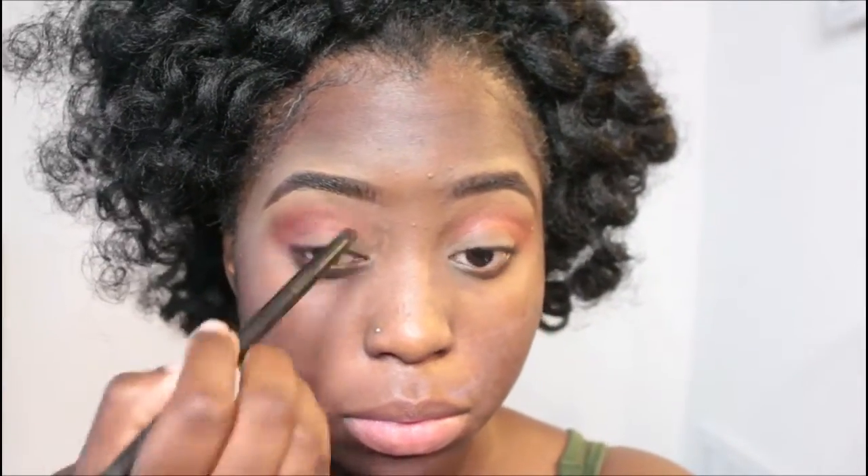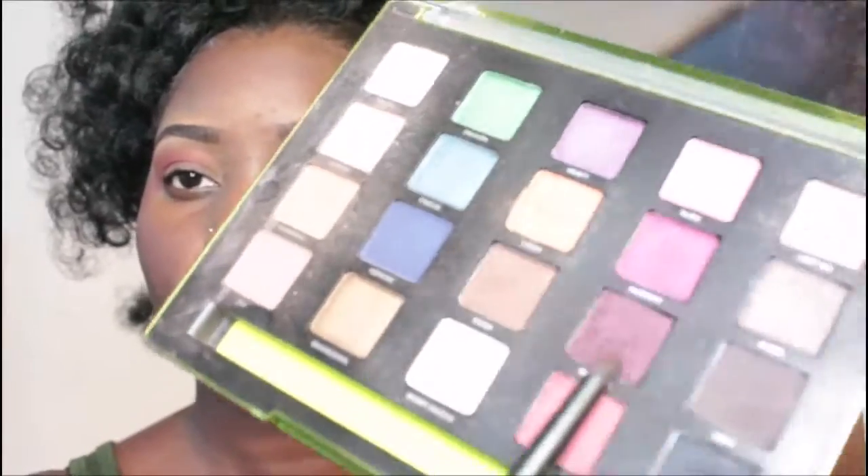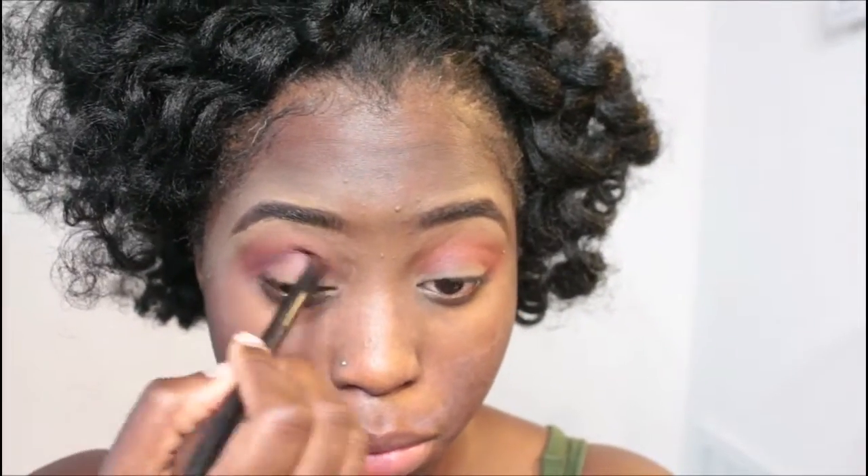I'm not sure exactly which color I just hit but it's another orange. I'm using different shades of orange in my crease, deepening it to get a really nice sunsetty look. Then I'm grabbing that burgundy color to deepen it up further.